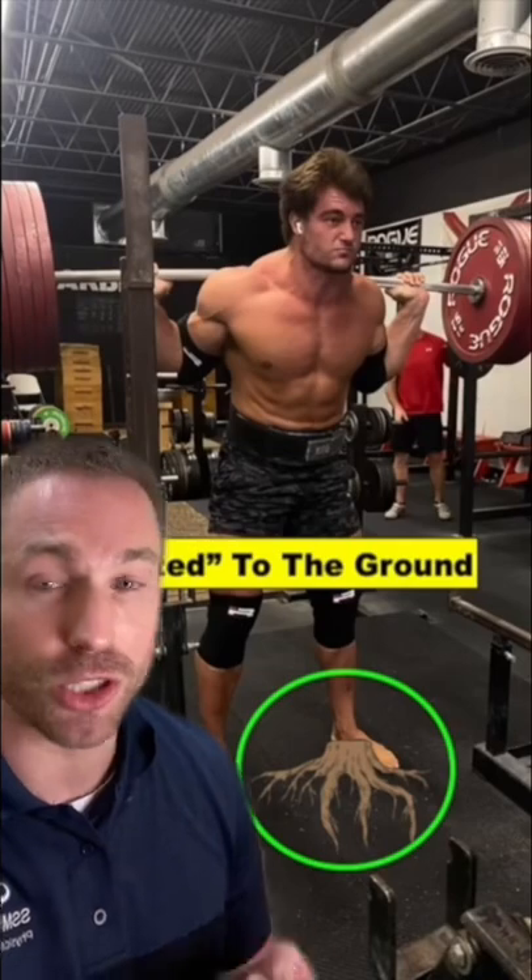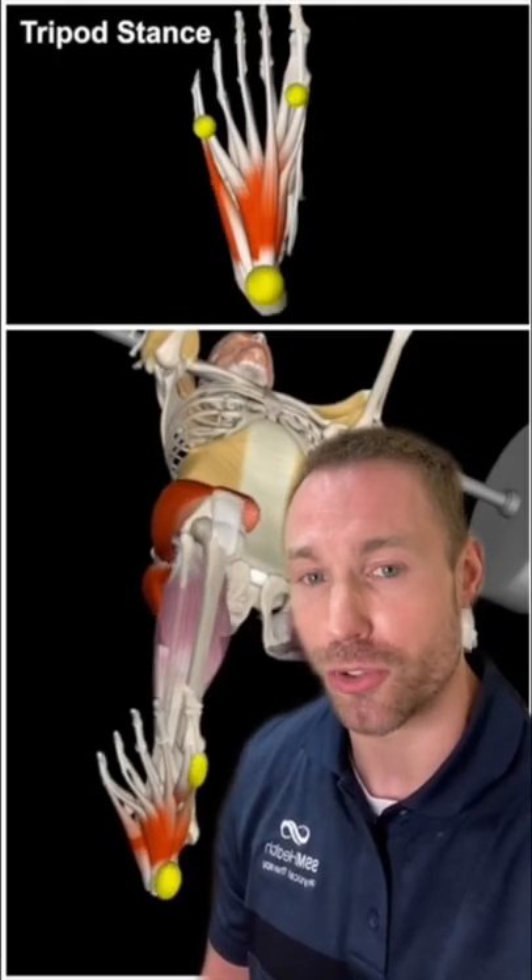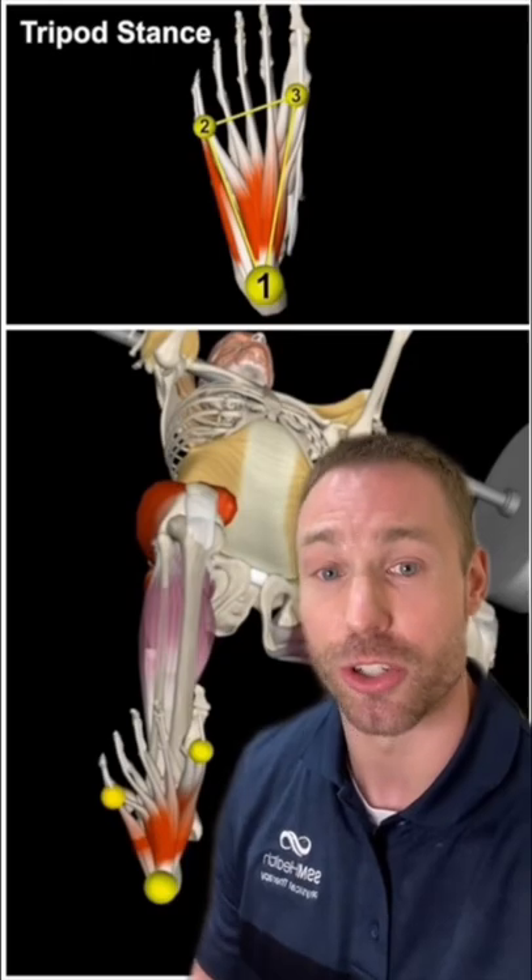A proper squat starts by learning how to root your foot to the ground and establish a firm foundation. The more stable your foot can be, the better your technique can be. Spread your body weight across these three points of your foot — this is called the tripod foot, and it establishes a good stable foundation.